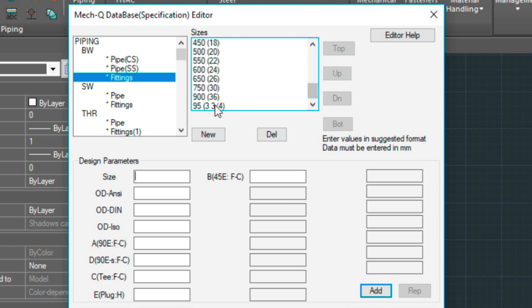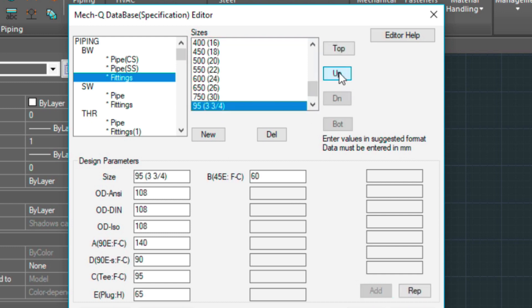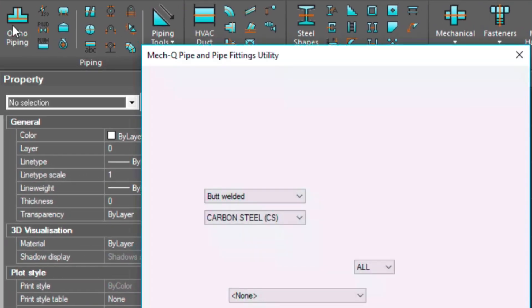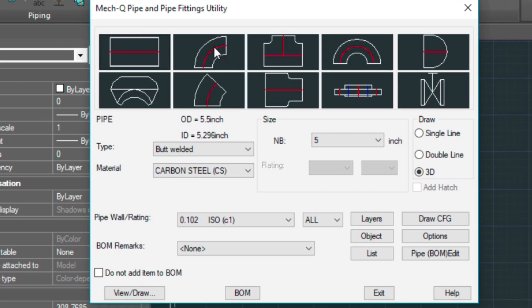That puts it down at the bottom here, and then you can move this up if you need to. Once you've done that, go ahead and save and exit. Now I'm going to go into the ortho piping menu and select the elbow carbon steel. Let's choose elbow, then the pull-down — then you see the three and three quarters.